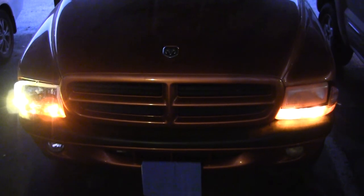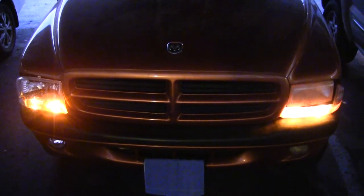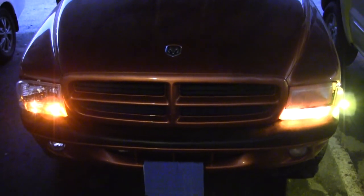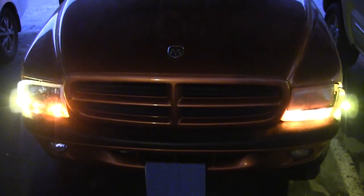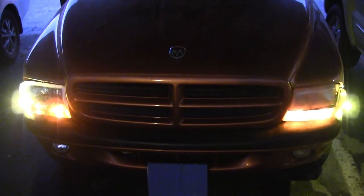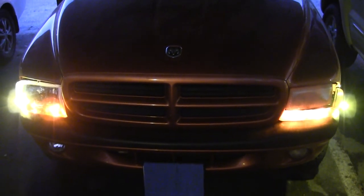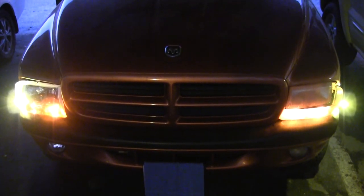They're both out — great. Send me a new set of bulbs that stay on constantly, that's what I'm paying for. These are the T10 194s, as I showed in the beginning of this long video. Alright, I really appreciate it. Thanks. Bye-bye.